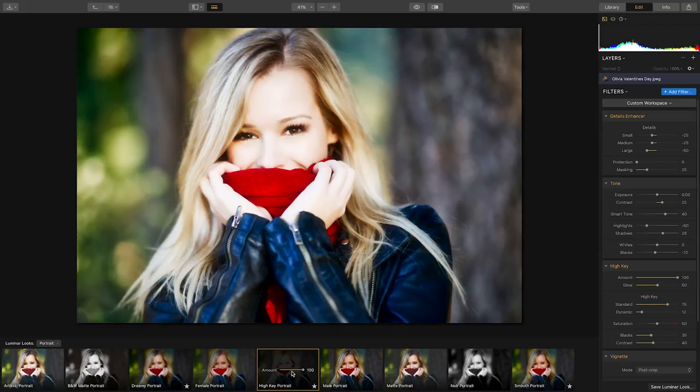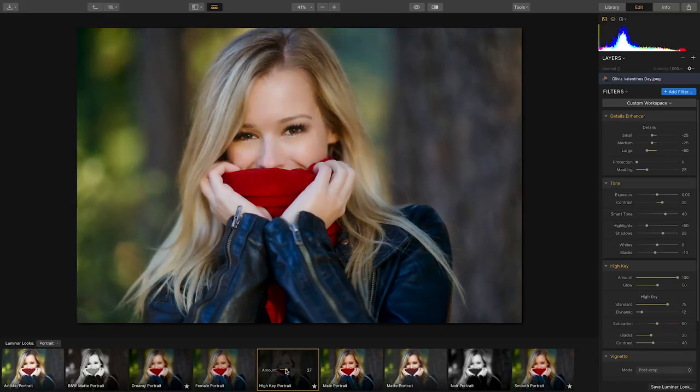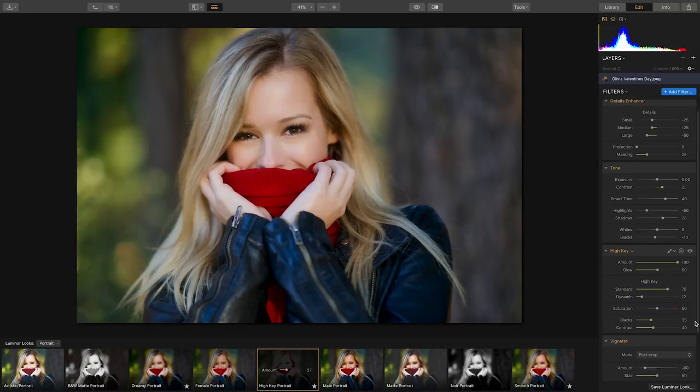Remember, if a look is too intense, you can always blend it back with the original using the amount slider. And if you love everything about a look except perhaps one or two of the filters used to create it, just adjust them to your liking.